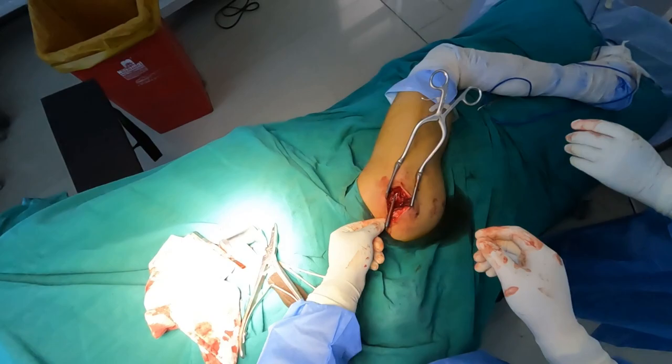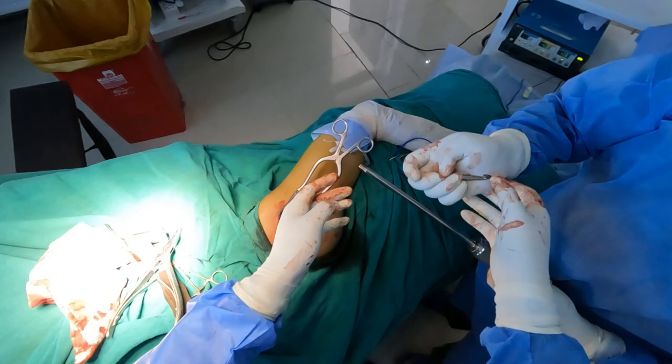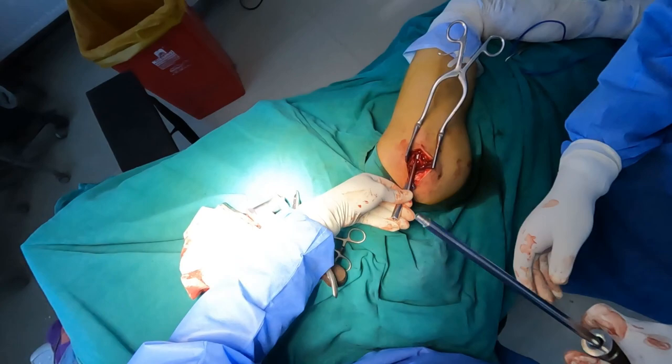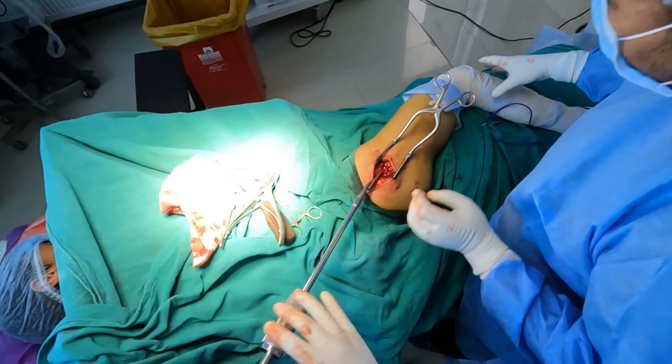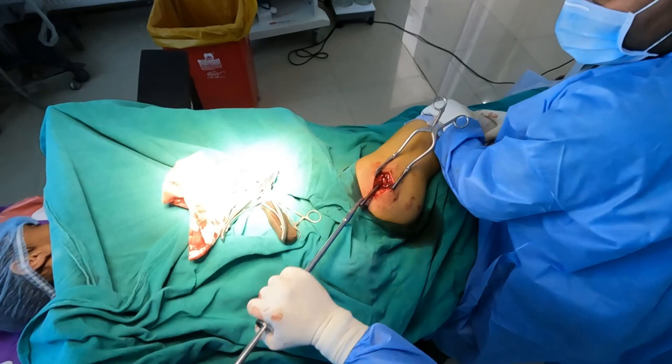Now it has got stuck. Once the K nail has been extracted to this length, one can easily see the eye of the proximal K nail. I am putting a hook into that eye of the K nail, which is being attached to an extractor hammer. Once it has been properly fitted, with the help of gentle strokes I am removing the K nail.